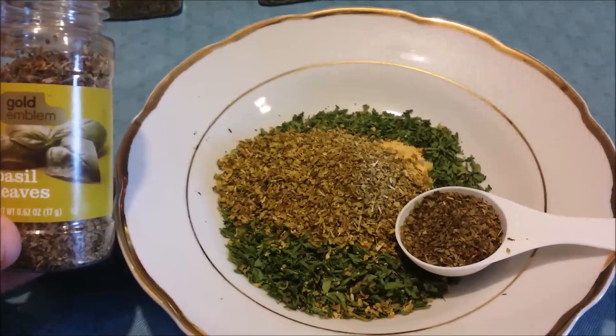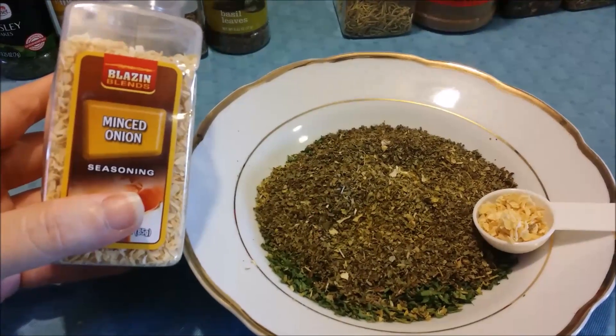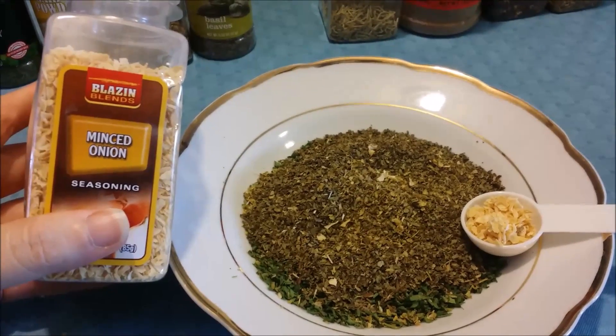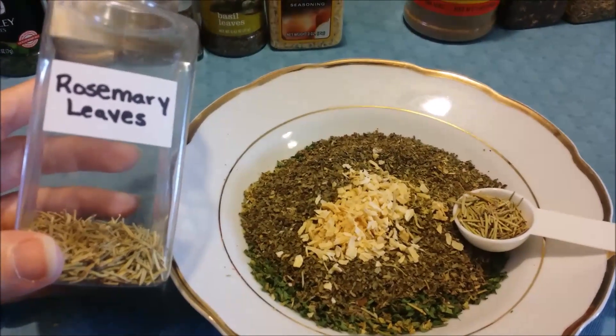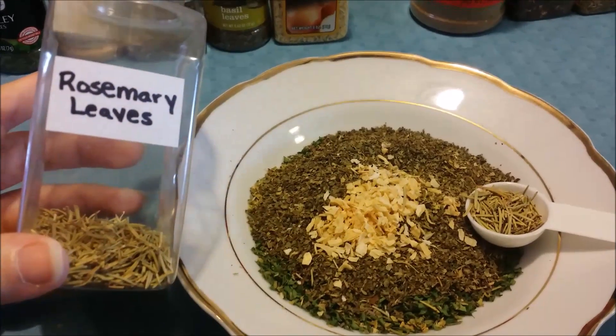You're gonna need two and a half tablespoons of oregano and three tablespoons of basil leaves, or just basil.